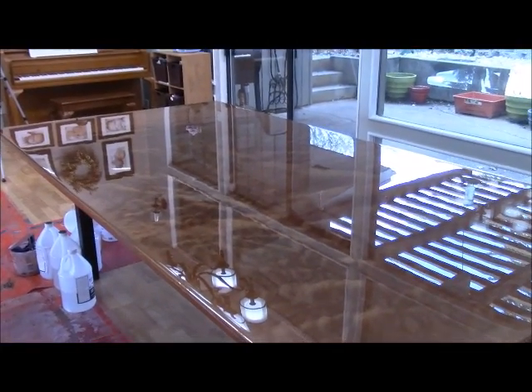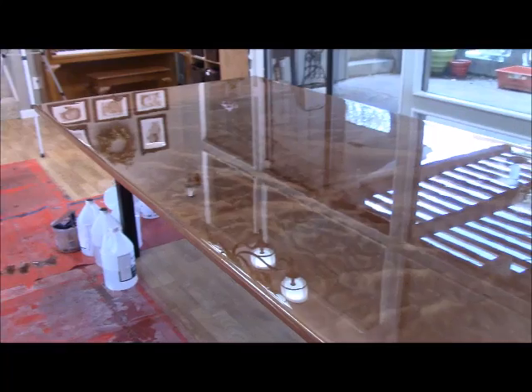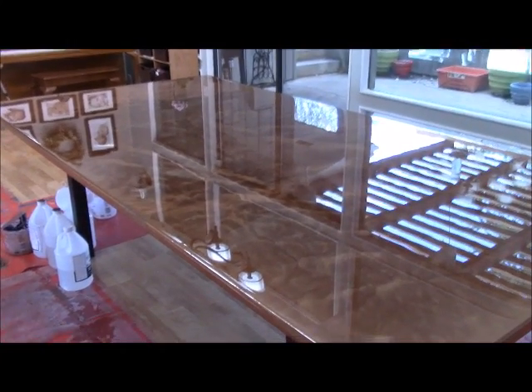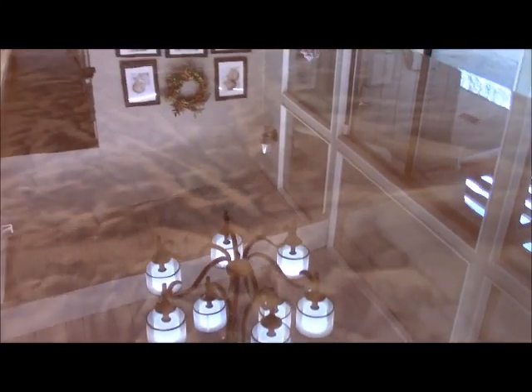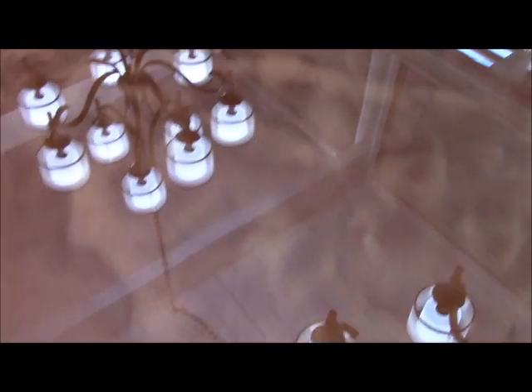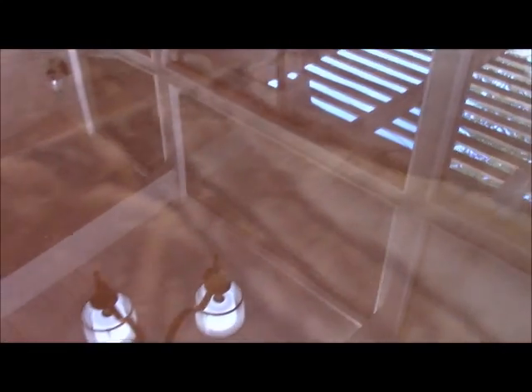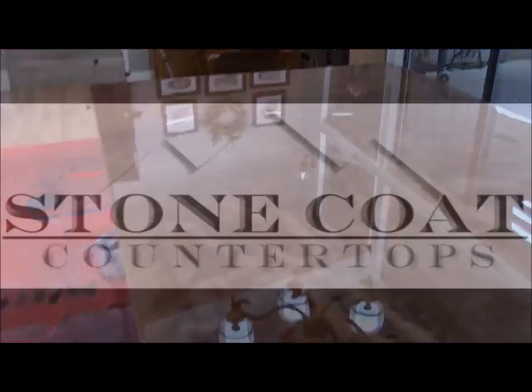This is a really beautiful dining table. You can make conference tables, you can make all kinds of different surfaces using Stone Coat Countertop epoxy and it's very easy to do. In this video we're going to show you everything we did to this table and how we got it to look just amazing — including how beautiful that copper brush chop technique comes out. Stay tuned and visit StoneCoatCounterTops.com.